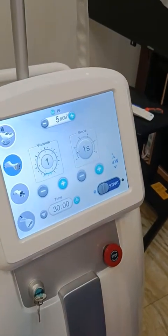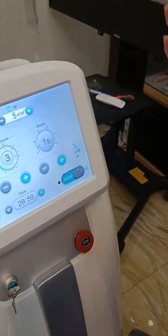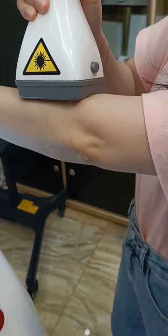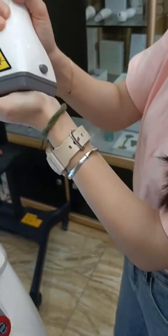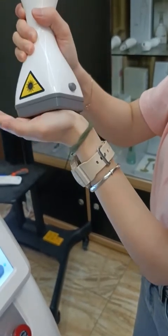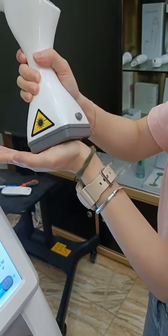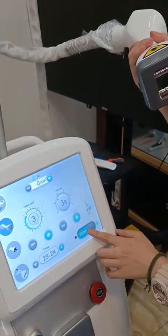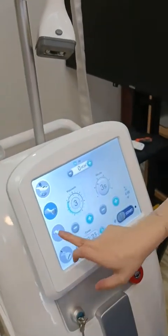Also can be used for the body. It's easy to operate. Just adjust the level — you can adjust to noise level 5 to test first, then choose the vacuum. Now it's the middle level. It's used for the arms or legs for body shaping.